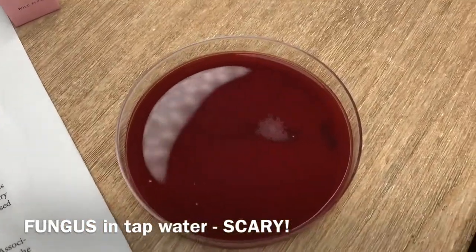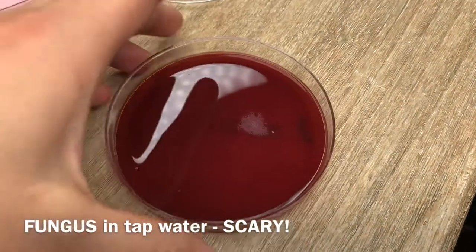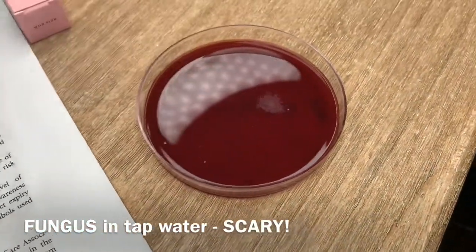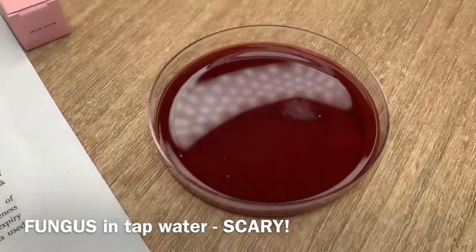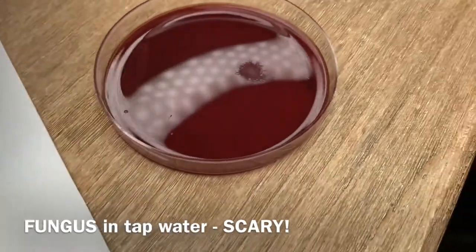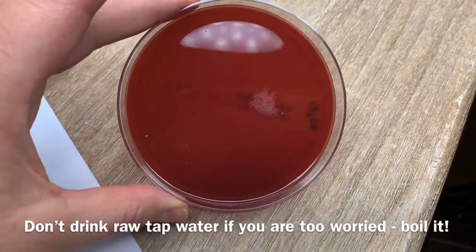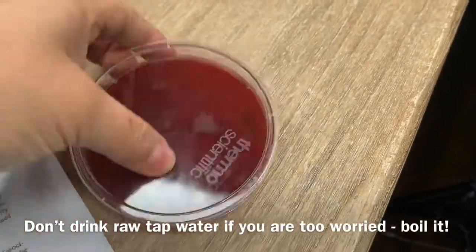I probably applied about at least 500 microliters, maybe even one milliliter of water and spread it all over the plate, and we just got five colonies. That's why you need to boil water when you want to drink tea or coffee — that's exactly why we're doing that.